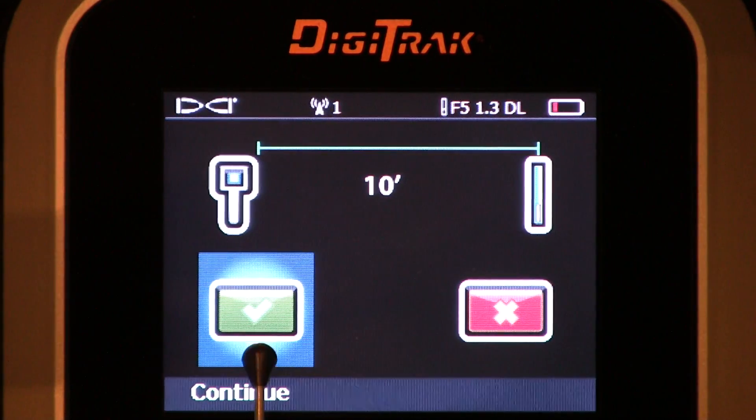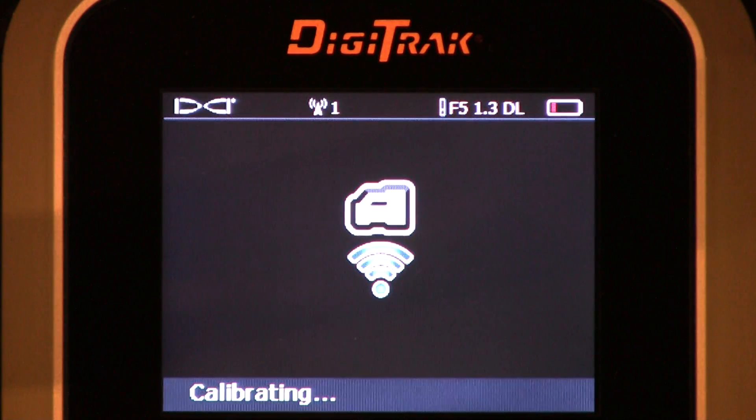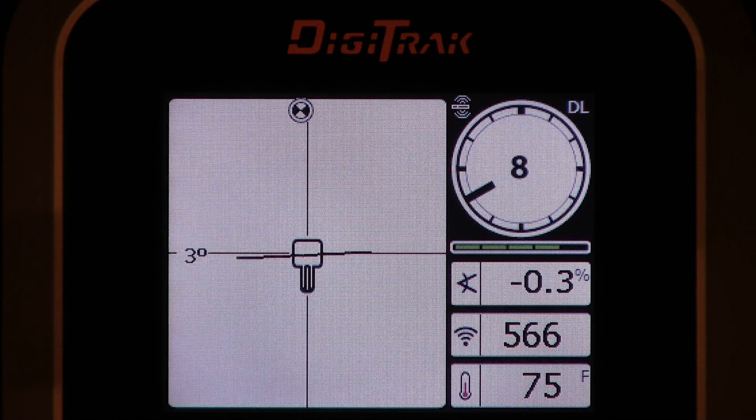Make sure the green check is highlighted and click it. We're now measuring signal strength. At the end of this measurement cycle it'll flash and let you know your calibration is good. There we go — green check means it was a healthy calibration. And now we're back to the main screen.